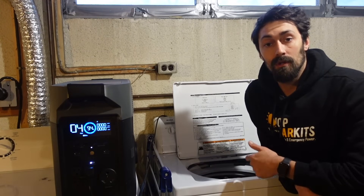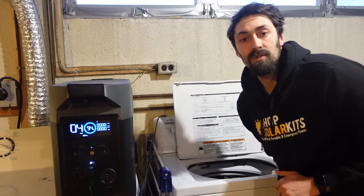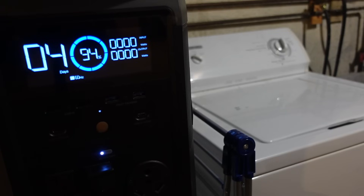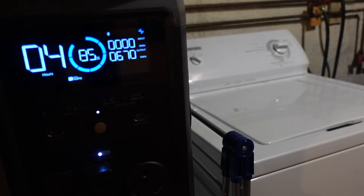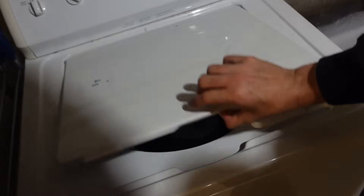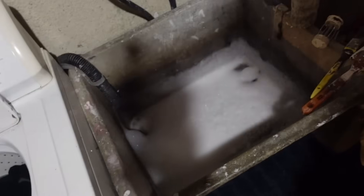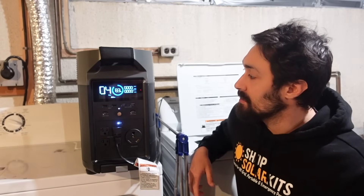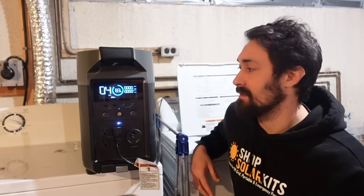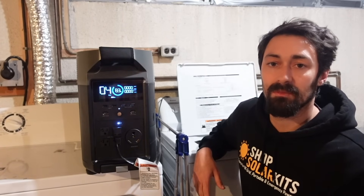We're going to run a full load of laundry here, starting this test off at 94%. The full load of laundry looks like it's taking around 11% battery. Honestly, you could probably run nine to ten loads of laundry on a single charge here, not to mention the expansion battery.